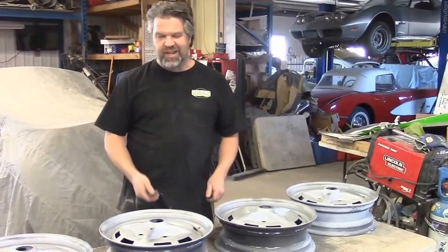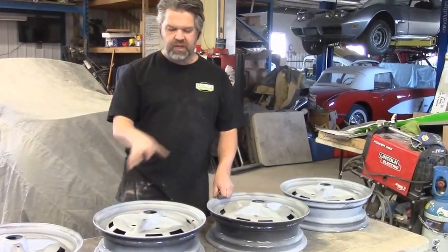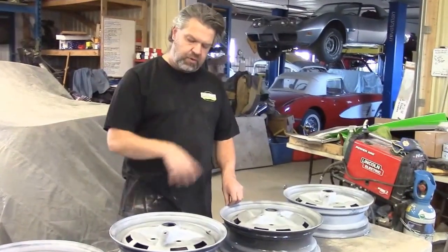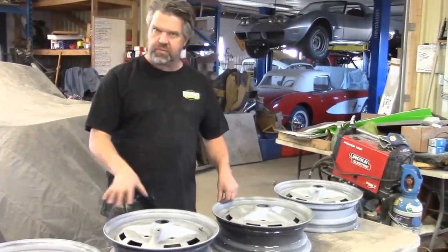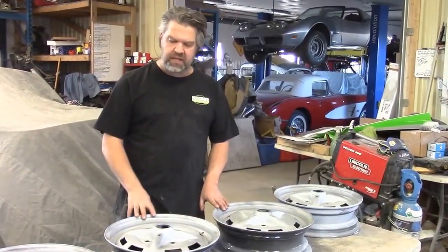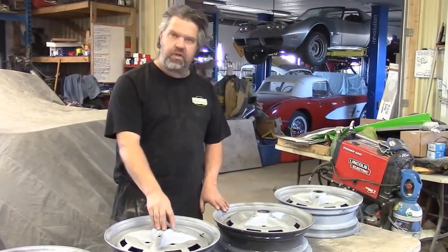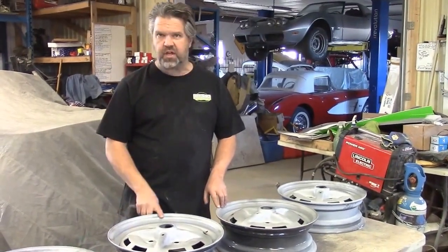I don't think the guys are going to be looking forward to this next task on these wheels, but it's very important — because when these wheels are ready for paint, they'll be really smooth and clean. Then we're going to apply the correct silver with a little bit of metallic in it so they'll be silver wheels, and then we're going to have the correct black Volkswagen caps, being the sports style wheel.